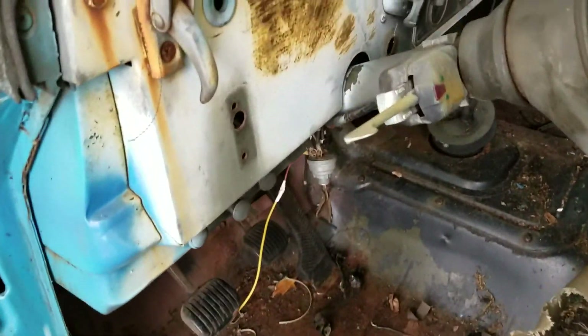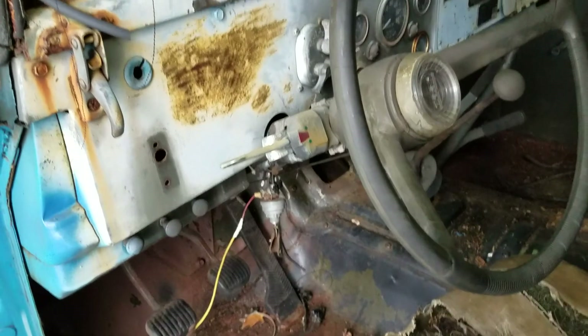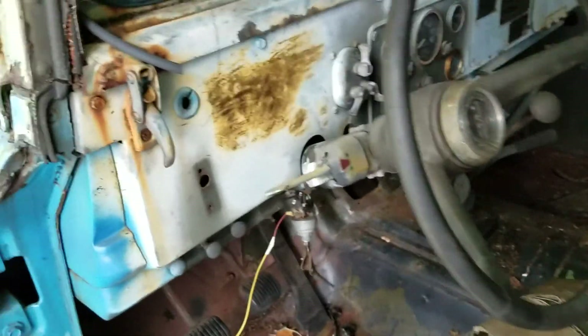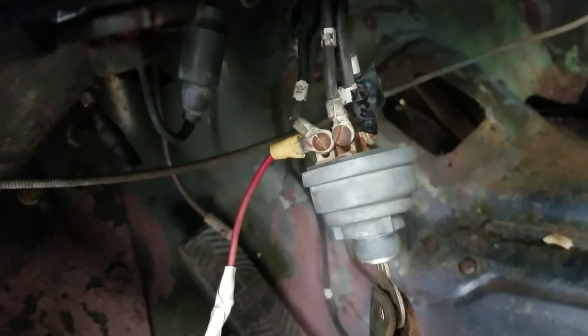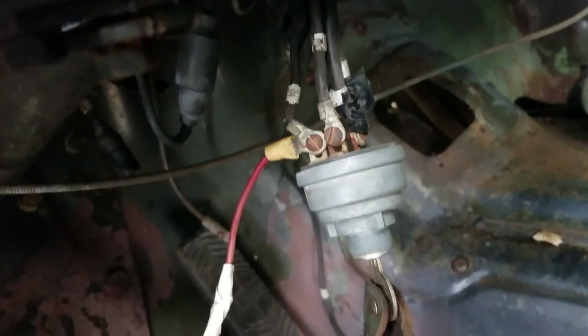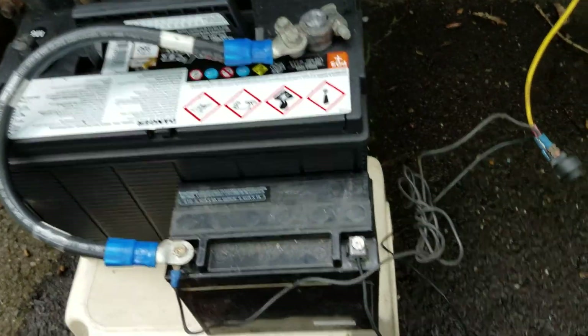We've got a mixture here. We've got a 12-volt starter, a 12-volt alternator, and a 24-volt coil. So obviously I can't start this thing by just hooking up a battery and trying to crank it — I've got to do some special work. Part of that special work has been to take the number 12 wire there, which goes directly to the distributor and coil, and wire that to the second half of a series of 12-volt batteries.